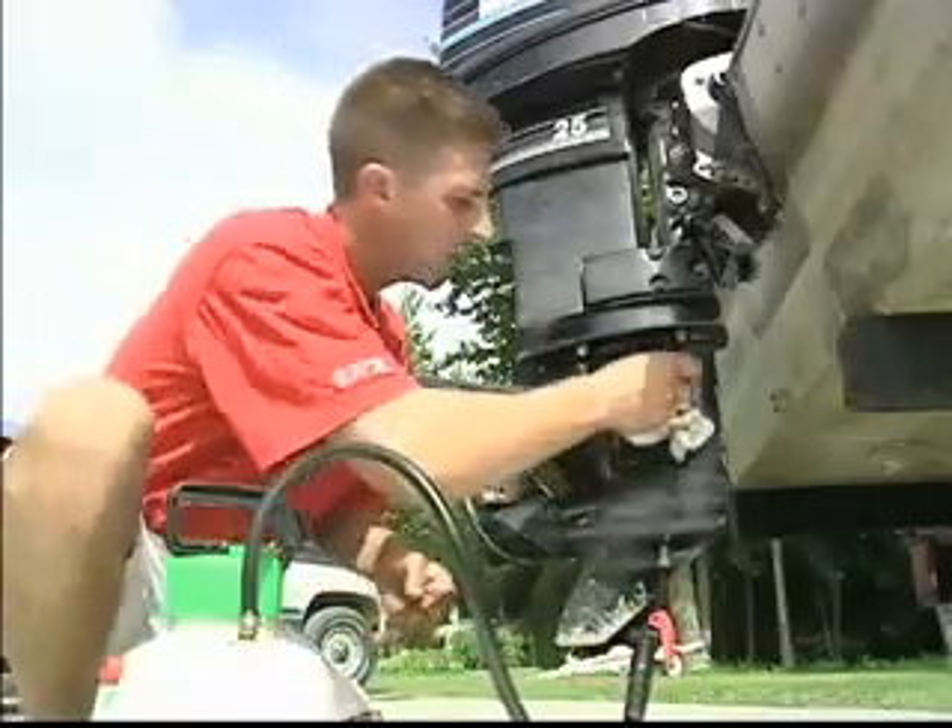Attention to winterization will add years to the life of your motor. It'll also mean things will go a lot faster in the springtime.